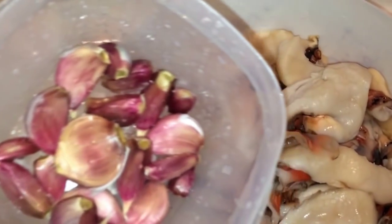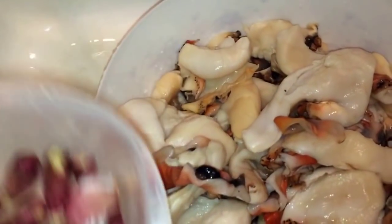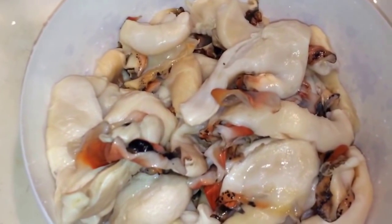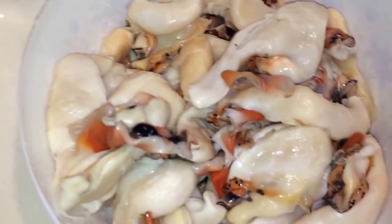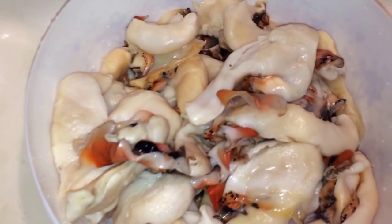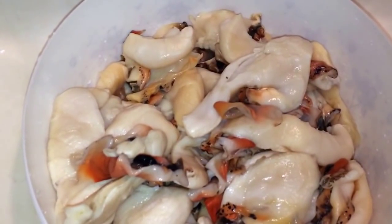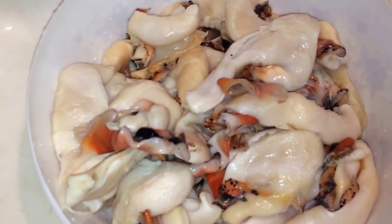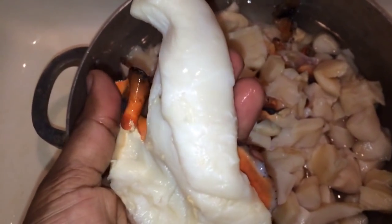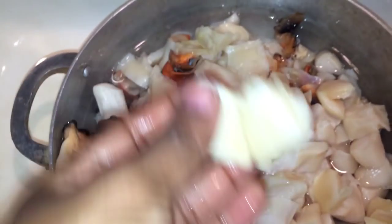I'm gonna cook it with some garlic — these garlic are from Haiti, they're so delicious. I leave the skin on because the skin has great flavor as well. After I cut them into pieces, I'm just gonna boil them with some garlic. If you put salt on it, it's gonna extend the cooking process, so don't put any salt until it's soft.